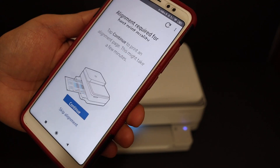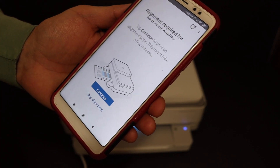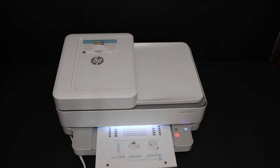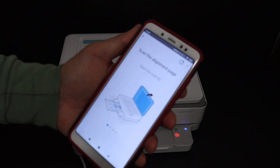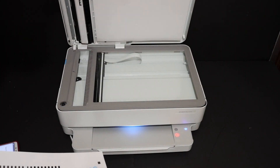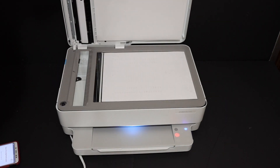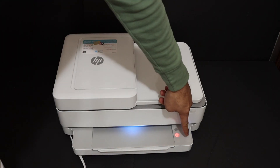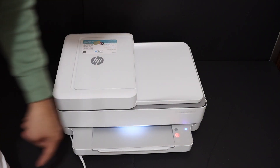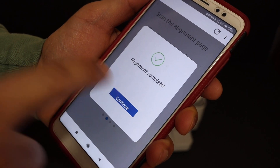Now we need to align the ink cartridges, and for that we have to print the alignment page. Click on the continue button. Then scan the alignment page — open the top scanner lid and place the page facing downwards, then close the lid. The paper button is flashing, so click it once and it will start the scanning process. The alignment is complete, click on continue.